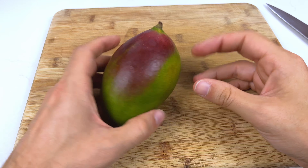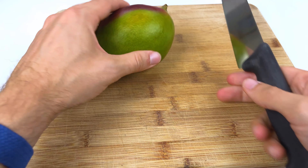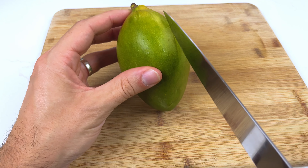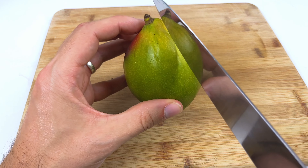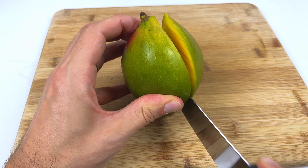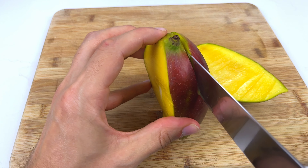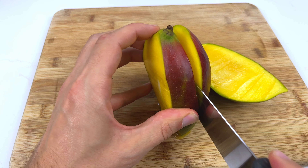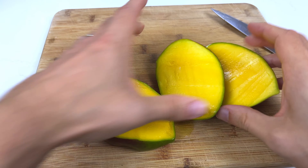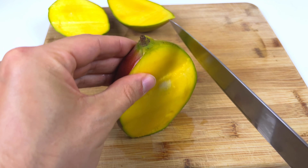In case you've never dealt with a mango before, basically there's going to be a large stone in the middle, so we just need to cut around the stone with our knife and cut into the flesh. The stone is in the middle there, so you want to make a cut that goes just around on each side. You want to cut it as close to the stem as possible, just working your knife around, then flip it over and do the same again, just go slowly. As you can see in there, that's the stone, so we just need to continue to go around and remove the flesh.